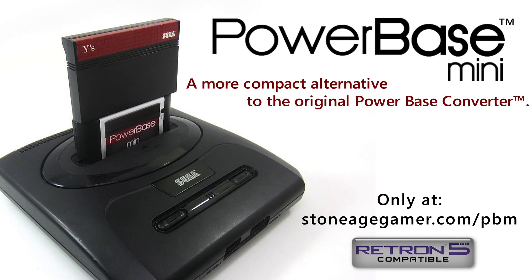This video is brought to you by StoneAgeGamer.com. It's where you can pick up cool items like the PowerBase Mini Converter, which lets you play Sega Master System games on your Sega Genesis. Be sure to check out StoneAgeGamer.com — link below.